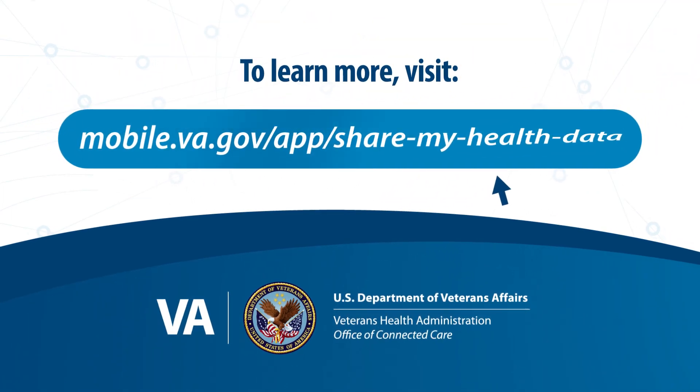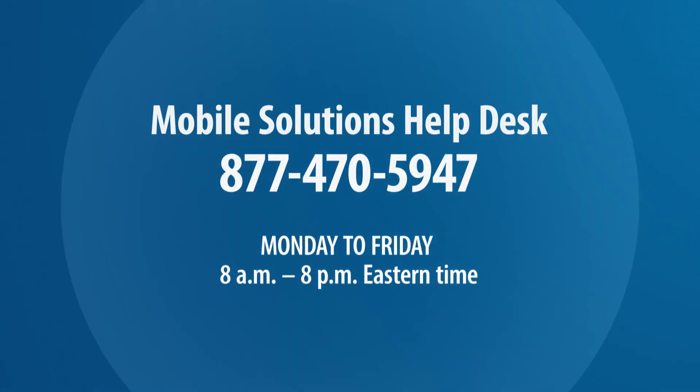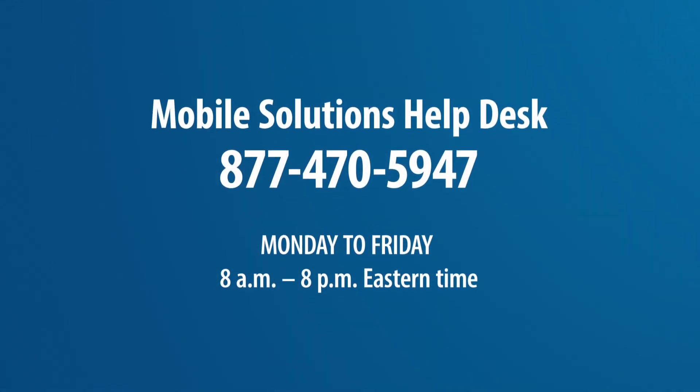To access Share My Health Data or learn more about other VA apps, visit the VA App Store. If you have any questions about Biometric Login, call the Mobile Solutions Help Desk at the number on the screen.